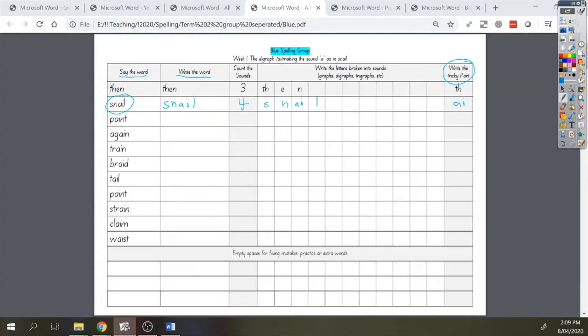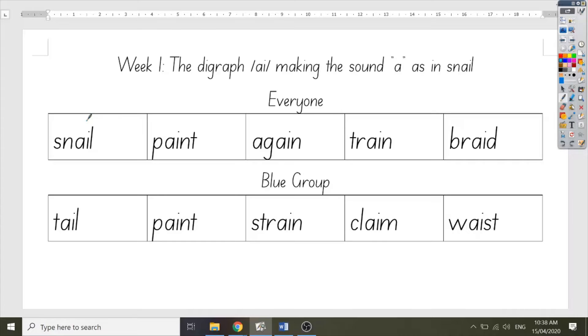You might have noticed that when I was spelling that out to you, I put the A and the I together while spelling it. I want you to try this as well. Try it with me: S, N, AI, L. Your turn by yourself now. Good job.